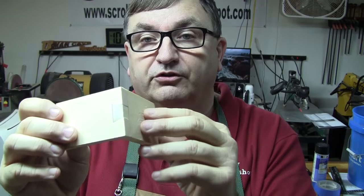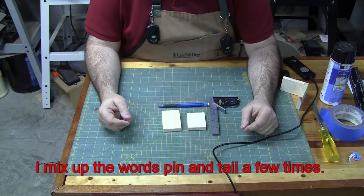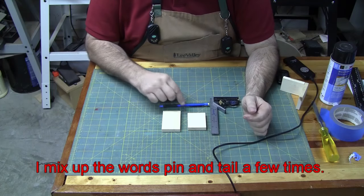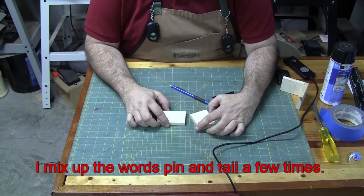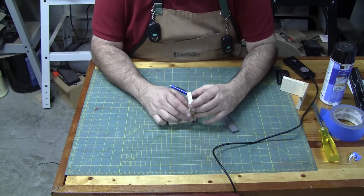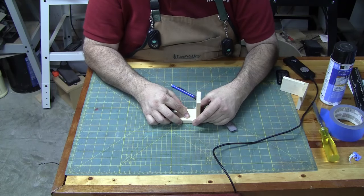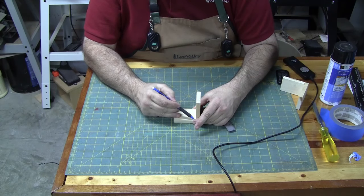To accomplish these dovetails you don't need a whole lot — you don't need a pattern or anything. Basically you need a good square, the wood you're going to use — in this case I'm going to make the pin on one piece and the tail on the other — and a good sharp marking knife.